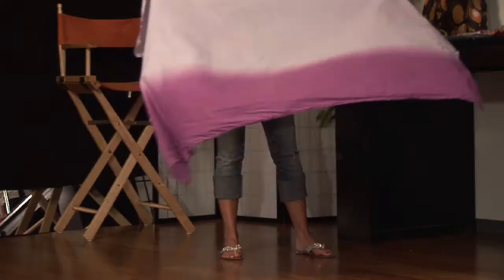Every time that you tie a sarong, you're actually representing a different culture. So the tiniest of details are what make all the difference.